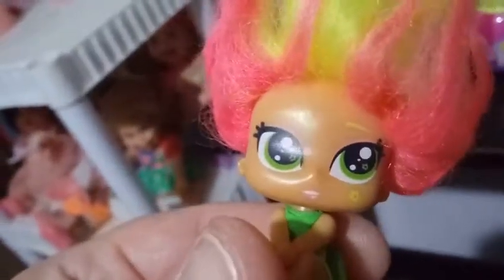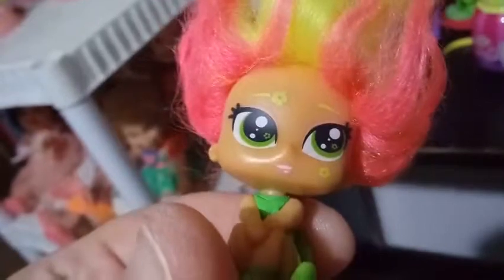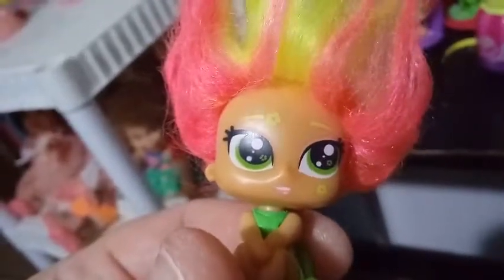She has a yellow set of eyebrows that matches the yellow streak in the middle of her hair. She has pink eyeshadow and green eyes, and if you look really close into her green eyes, you can see a couple of green flowers on each side. On her cheek she has another yellow flower. She has pink lips that are open — you can see her teeth. And then her hair has got that pink in it too.